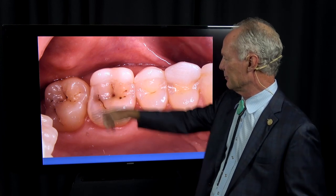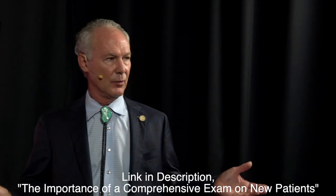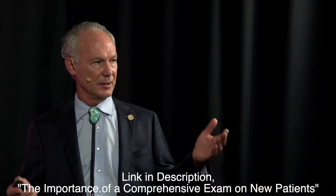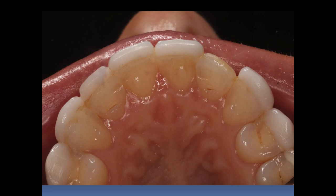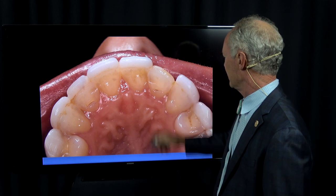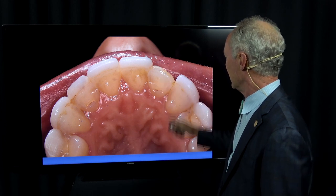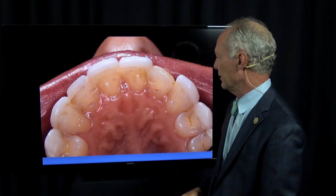This is decay, and she was horrified when she saw the decay in her teeth. Watch my video on a comprehensive exam and consultation. You're not trying to talk people into things, but when they see their teeth, they will diagnose themselves. This is just bulkier and thicker. This is the veneer she lost on the lateral incisor, and the preps don't extend interproximally between the teeth.